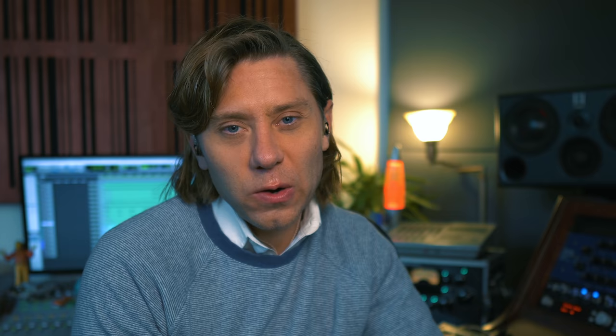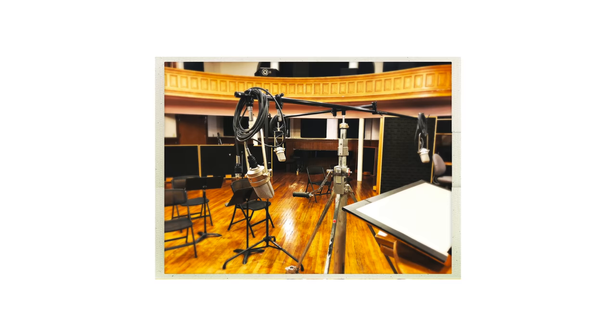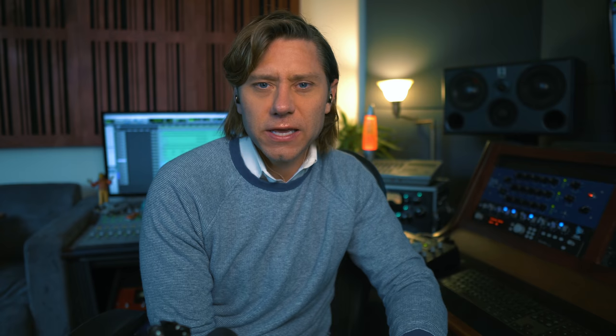My favorite room sound on orchestras is the traditional Decca tree of M50s. Now the Neumann M50s, like all the five series — the 56, 53, 54 — they all have the AC701 capsule. What makes the M50s special is the sphere that goes around the omni-capsule. You've got the capsule and then there's a sphere that surrounds it — it's essentially a physical polar pattern.